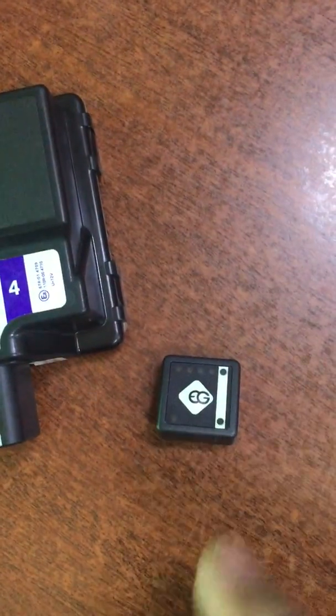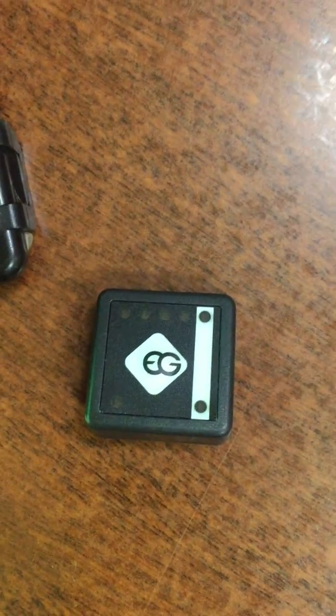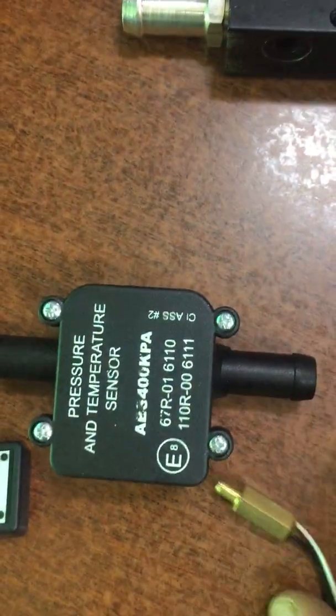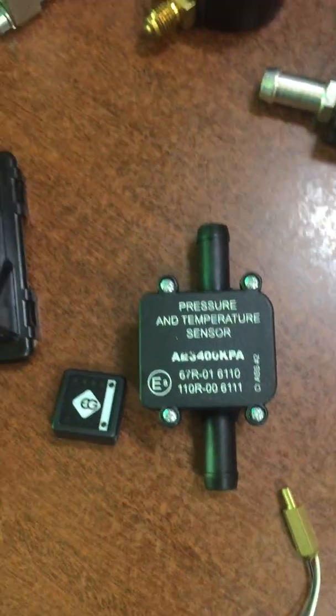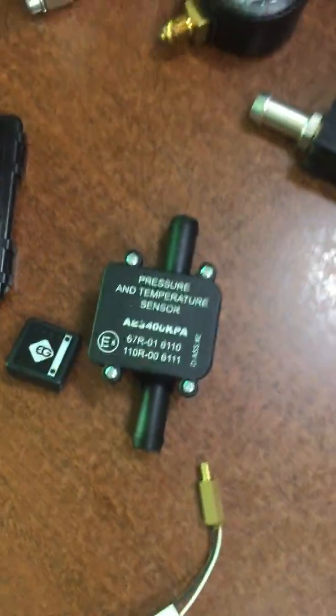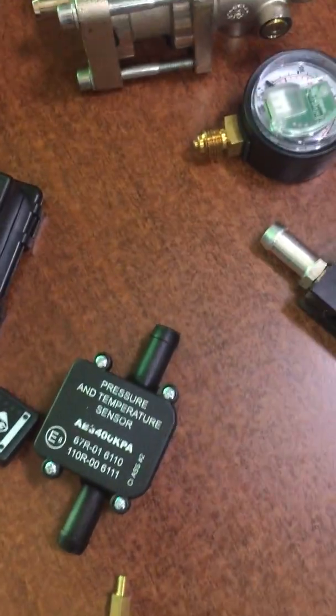This is a petrol-to-CNG changeover switch. It also comprises of the MAP sensor. Evo CNG is a sole distributor for Biogas as well as Europe Gas Poland for the electronics.